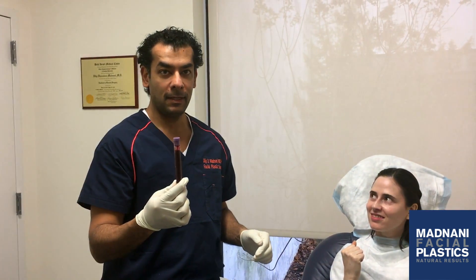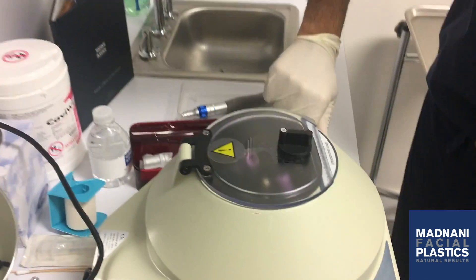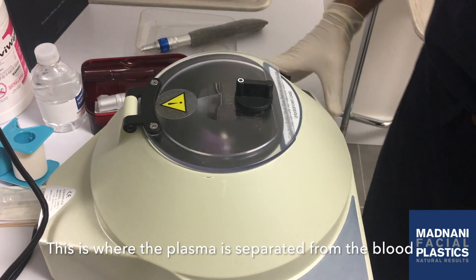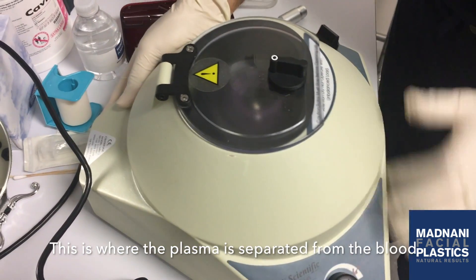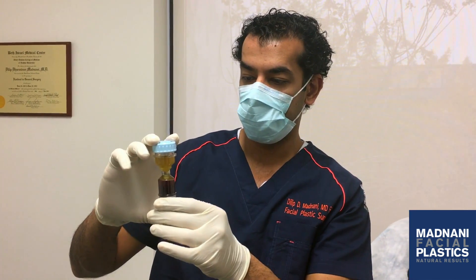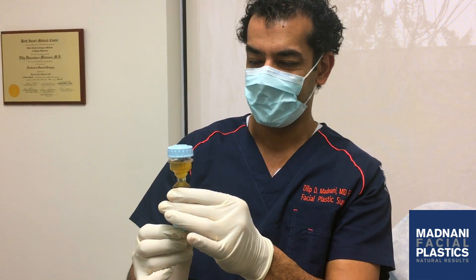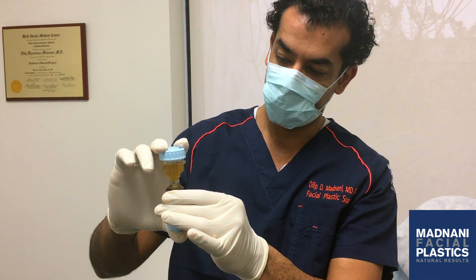We've drawn her blood and we're about to spin it. Once it's spun I'm going to put the PRP in her face. Here is my PRP separated and I'm going to go ahead and insert it into my patient.